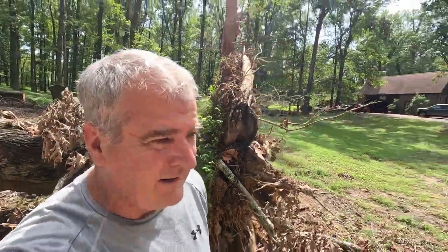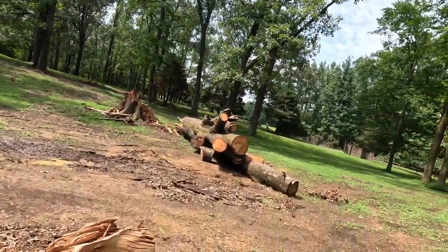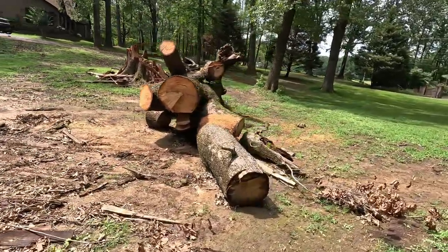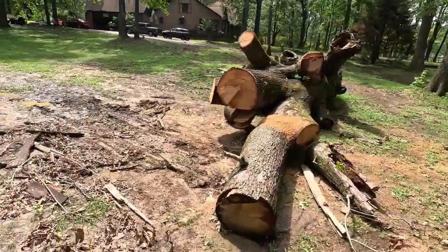Root ball, and the big one — still a lot of work to do there. I don't have a saw big enough to go through that because that thing is over four feet at the trunk, so we'll have to figure something else out.